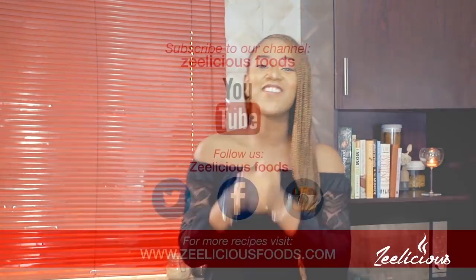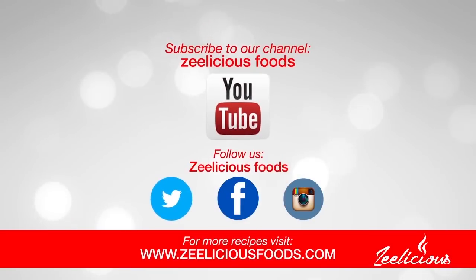Before we go right into the cooking process, if you haven't subscribed to this channel yet, what are you waiting for? Go right ahead and hit the subscribe button below. Join this beautiful family so that you can learn how to make lots of mouth-watering, beautiful, and yummy delicacies and increase your repertoire of recipes for your family and friends.